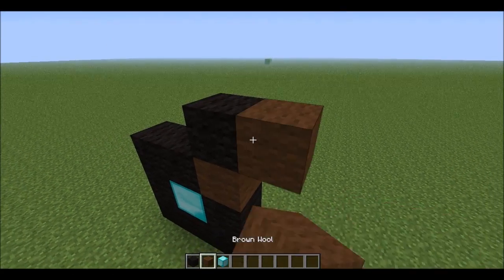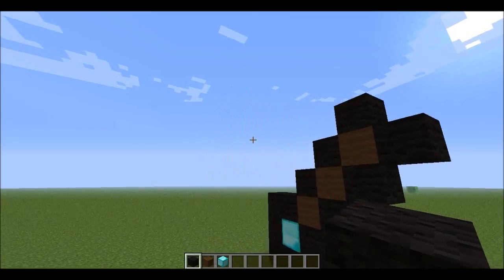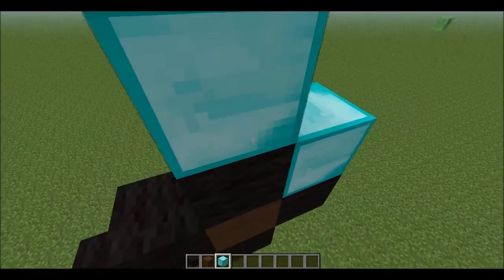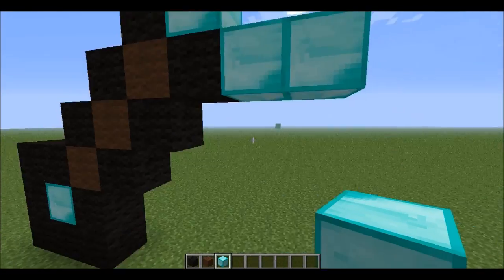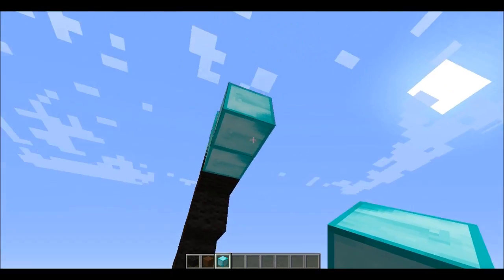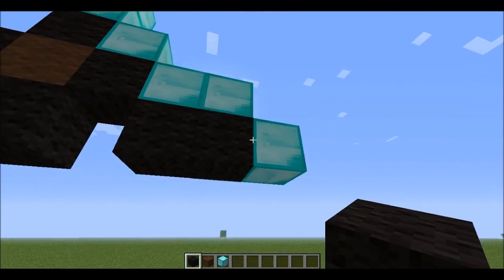And then black wool on top of it, and you do that 3 times, and then just put black around it, so it kind of looks like the hand. And then you want to put a diamond material there, and two up there, and on the side two. Then you want to go one up, and one on the side, and break that one up one. And on the bottom just do the same thing. Then you just want to outline that with black wool, so it looks like this.